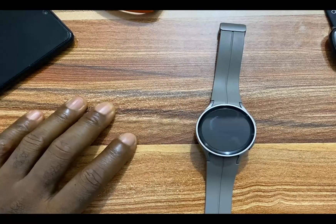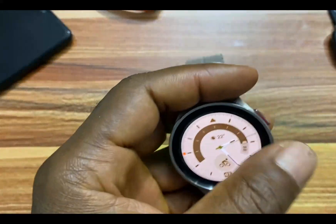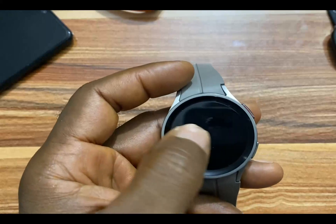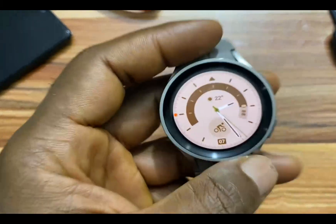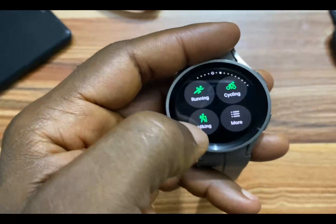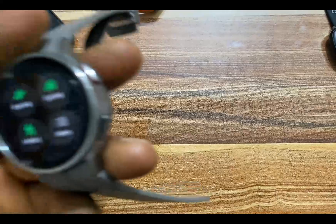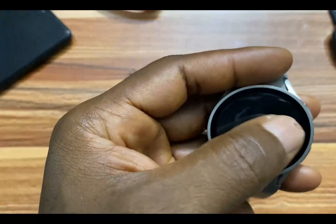For the Galaxy Watch 5 Pro, to map your routes, you need to start an outdoor workout. This could be running, cycling, hiking, or any other outdoor workout activity. Once you start this particular workout, you will be able to get voice guidance when you reach every lap — your pace for every lap, your heartbeat for every lap, as well as your speed and more.